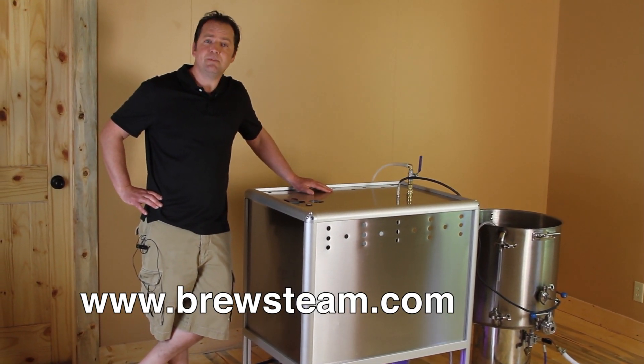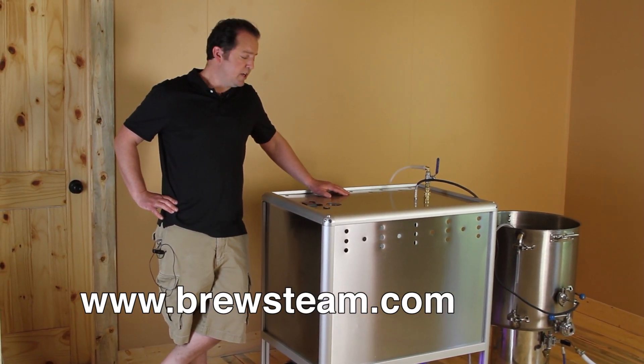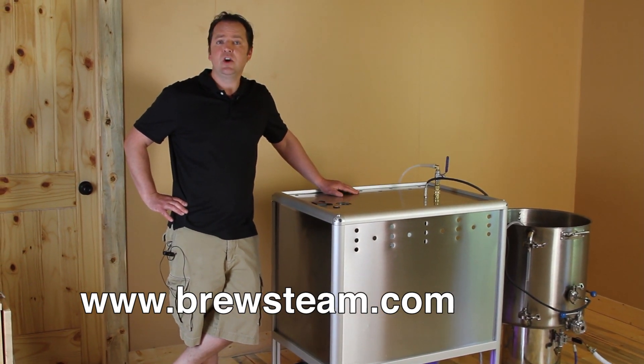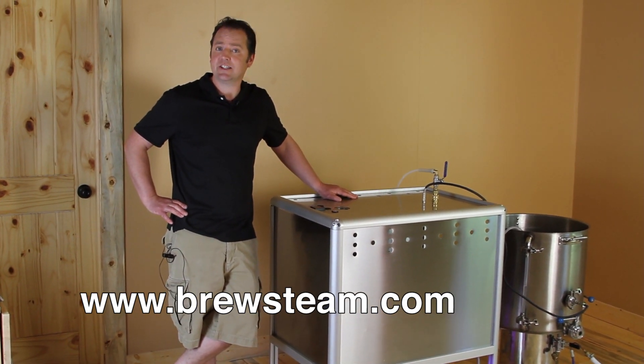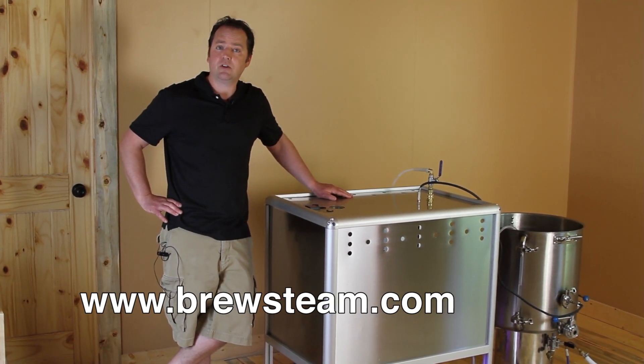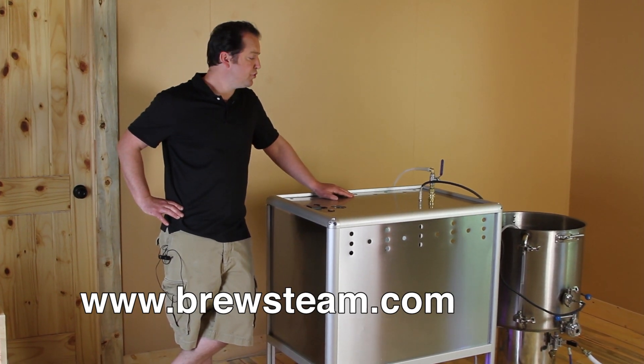Using steam jacketing systems for your standard commercial brewing system is a normal practice. This is an all-new way of approaching it. We do not steam jacket. What we're doing is actually injecting the steam directly into the actual mash tun, your brew kettle, your boil kettle, or even your sparge kettle — whatever you choose.